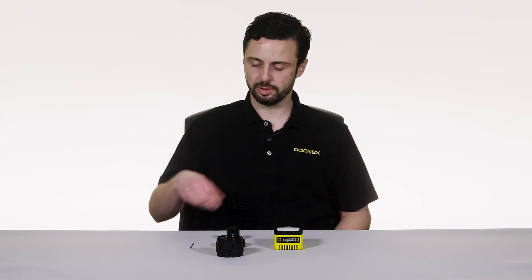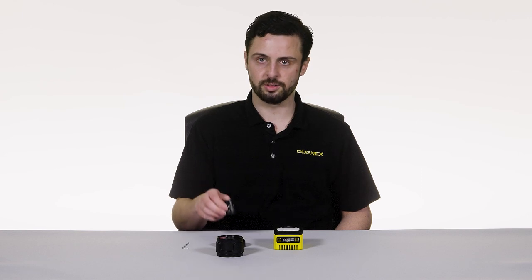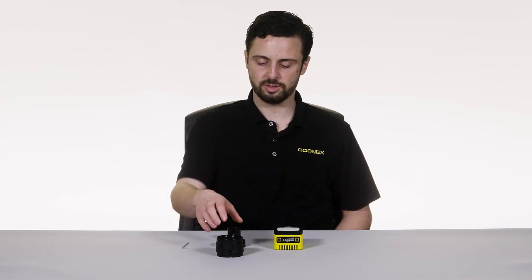Let's assemble the 3800 with a C-mount lens and IP67 rated cover. For this configuration you're going to need a 2mm hex tool, your choice of C-mount lens, and one of the available C-mount front covers.